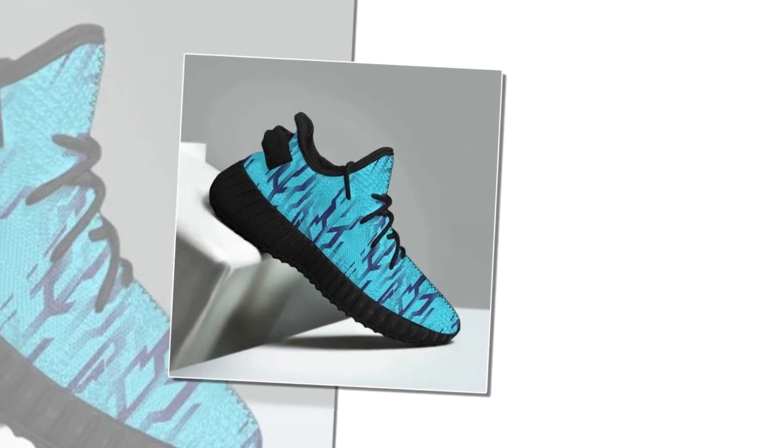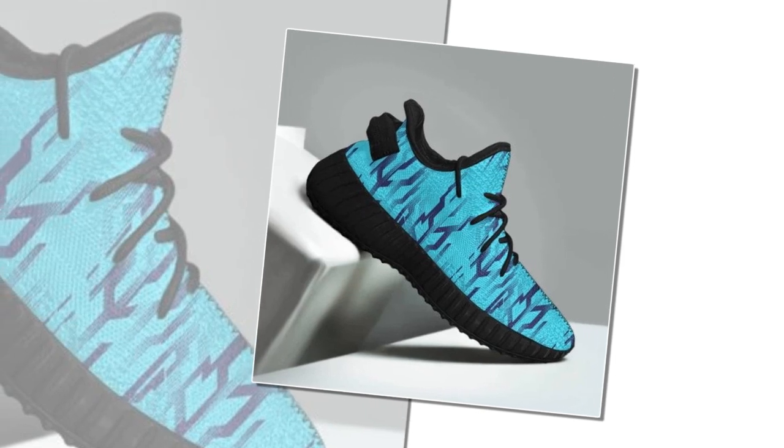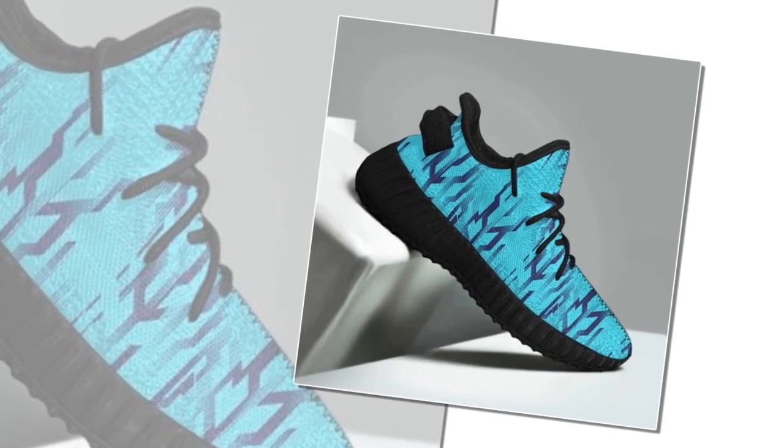Hey everyone, welcome back to our channel. Today we've got something super exciting for you: an in-depth review of these incredible sneakers. Whether you're standing all day, hitting the gym, or just looking to up your sneaker game, these shoes promise to deliver comfort, style, and versatility. So let's dive right in — please watch the video till the end.